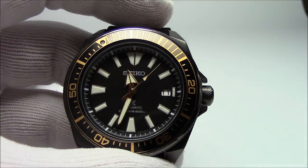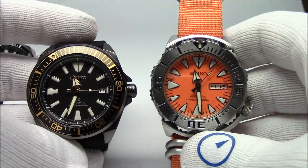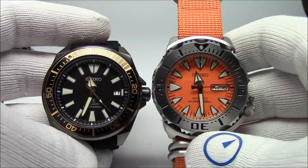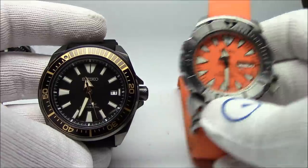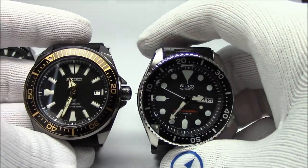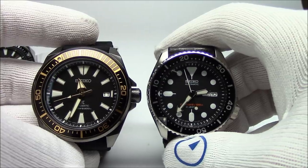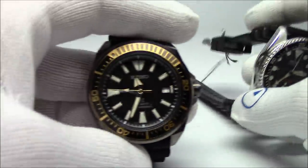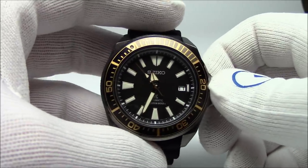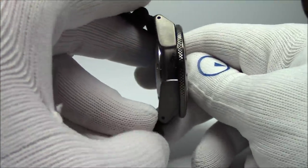Let's compare this to other Seikos everybody knows. Here's my Monster — you can see the hands are identical and case sizes are about the same. Then compared to a 007, the Samurai is certainly larger in stature — more grandiose, the bezel's bigger, the dial's bigger, the glass is bigger. I'll put the Pepsi on next so you can see how it looks on my 6¾-inch wrist. I think it'll be okay because it's got stubby lugs — they do not stick out far at all.